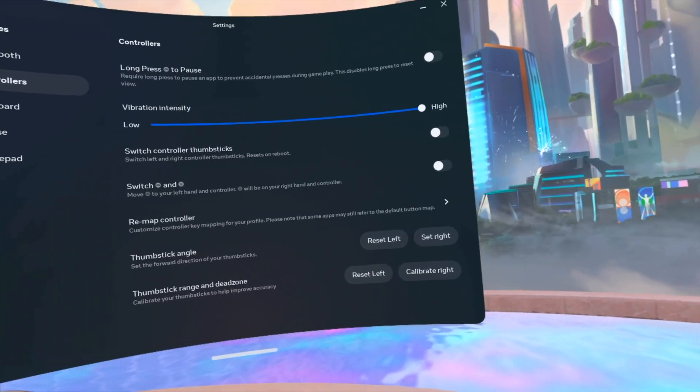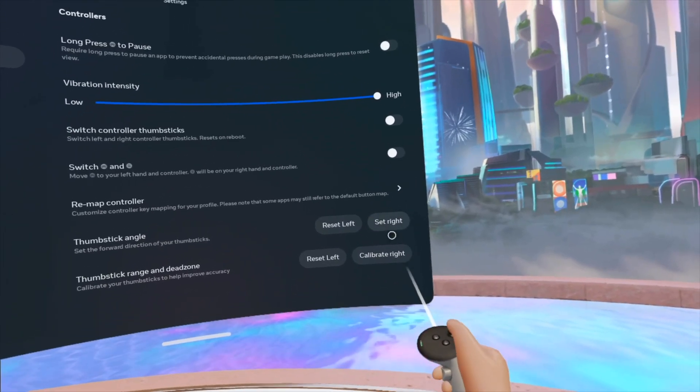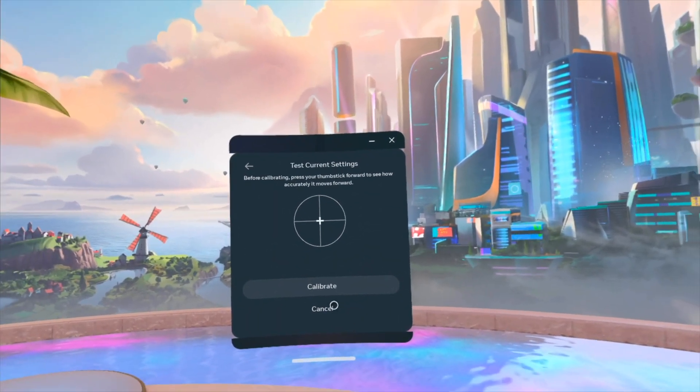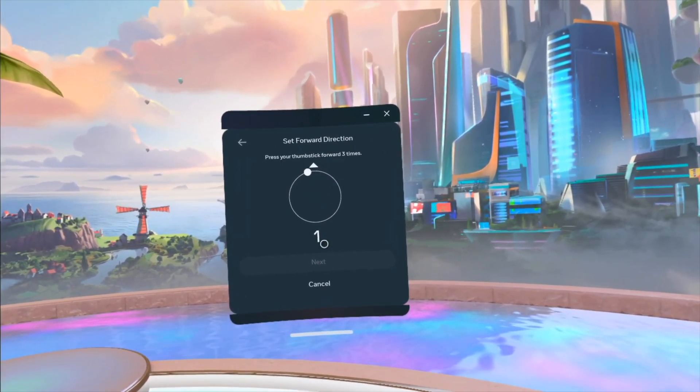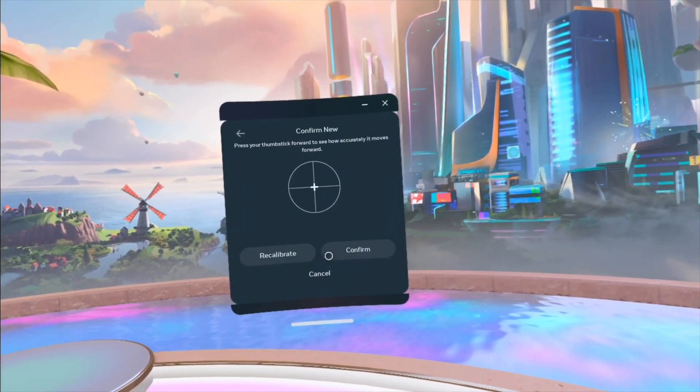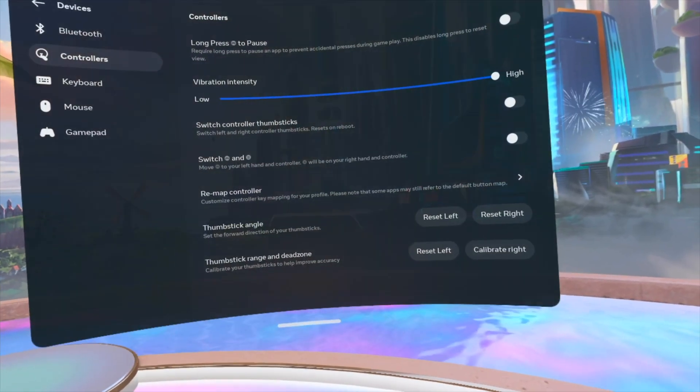You guys can do the exact same thing with your right stick. With my right I can go on and see my forward for my right. Calibrate — go one, two, and three — sounds about right. And I'm gonna go and confirm again.